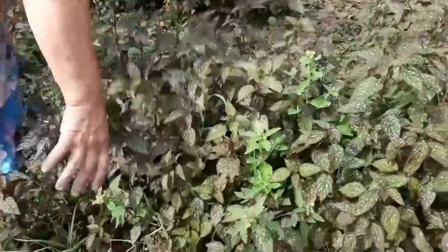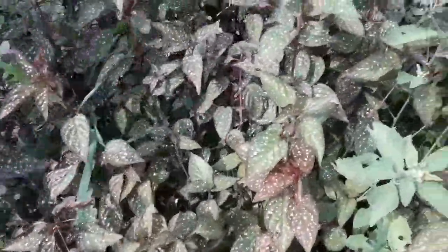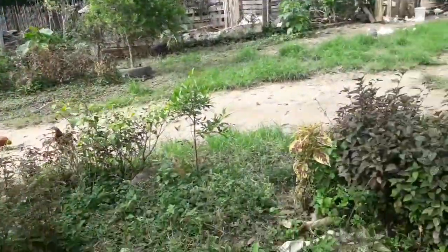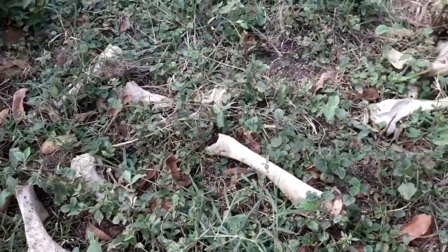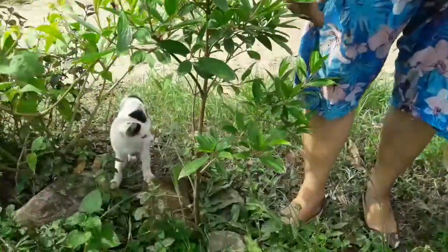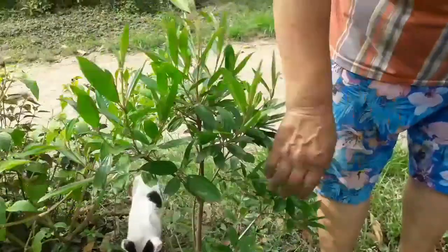Essa aqui é uma flor — essa aqui é a vergonha, a gente arranca e ela brota de novo. Aqui estão os ossos; aqui é o Tigrão, o cachorro chama Tigrão — ele trai todos os ossos esse aqui. Esse aqui é o manacá, dá três cores — é o manacá anão.